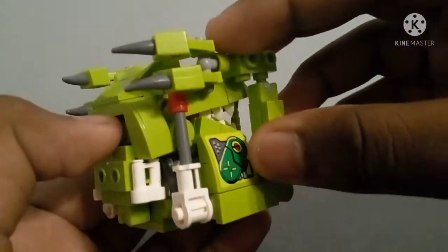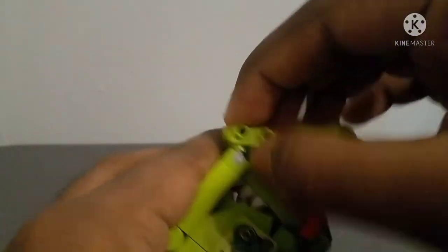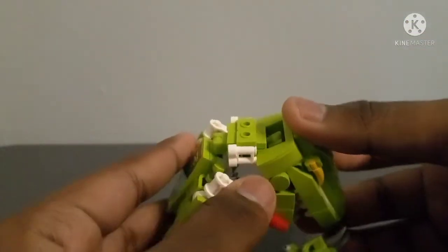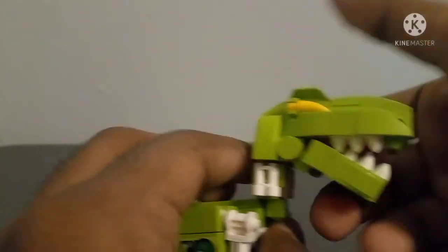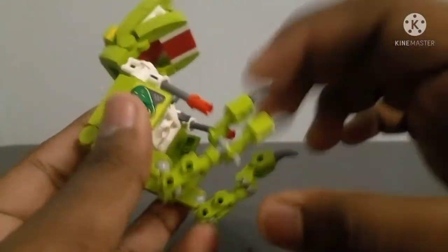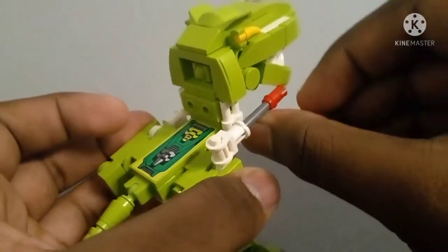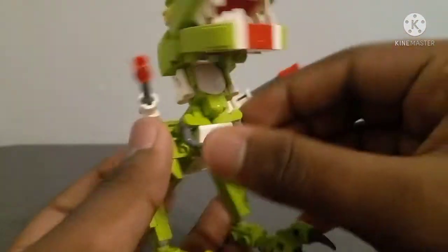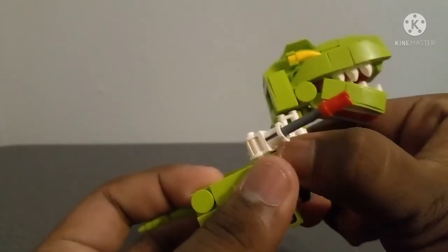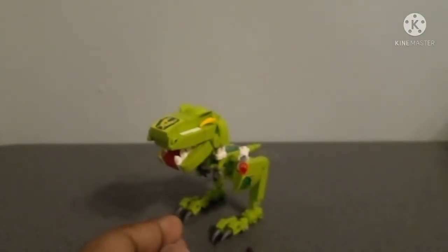Forming this guy is very easy. First you take the legs and pull them up from the body, not all the way. Then you get to the center, pull out the head, and just flip it up. Then you flip up the tail and turn the feet so that the toes are facing down. Then you fold up the guns — the guns actually concern me a lot, I'll be addressing this later. Then you fold up the arms, which is actually a little hard, and that's it. It's a very simple and easy transformation.